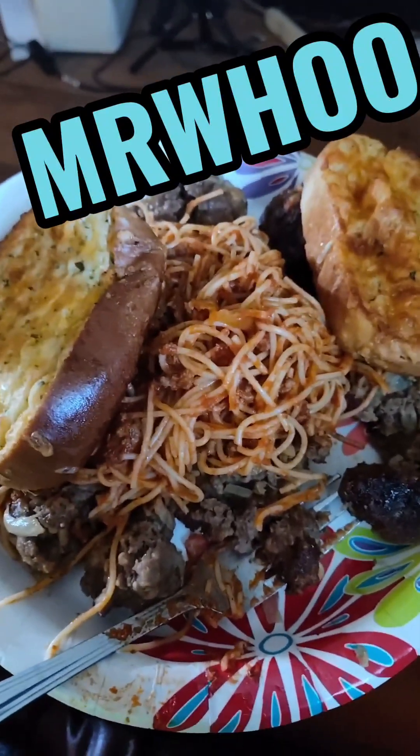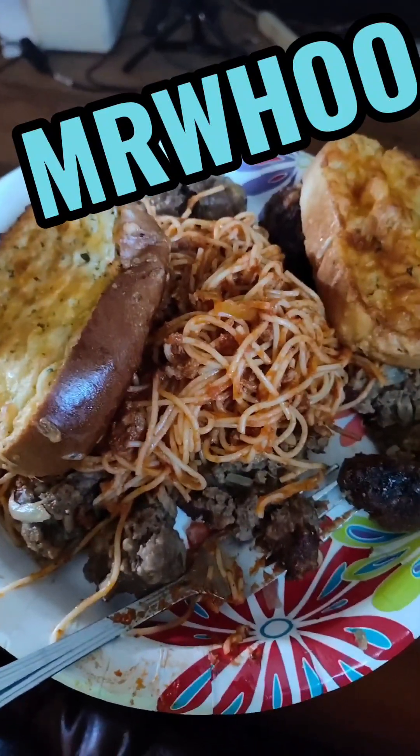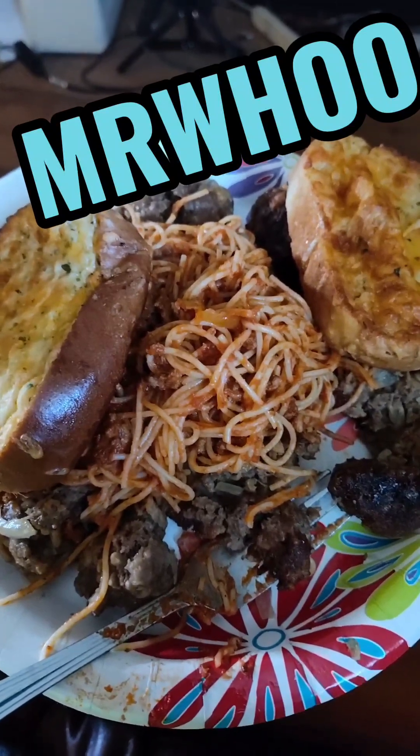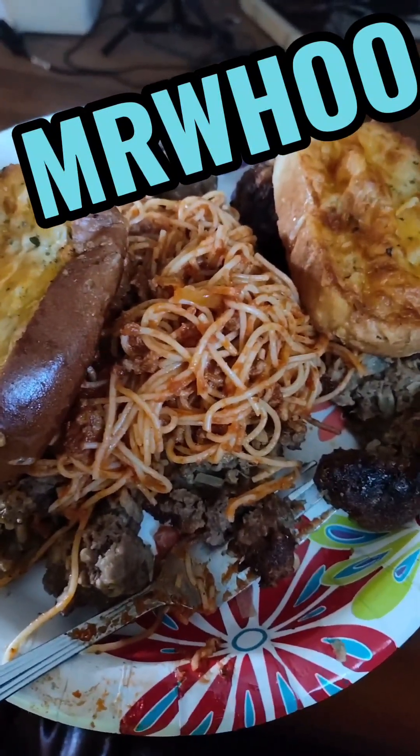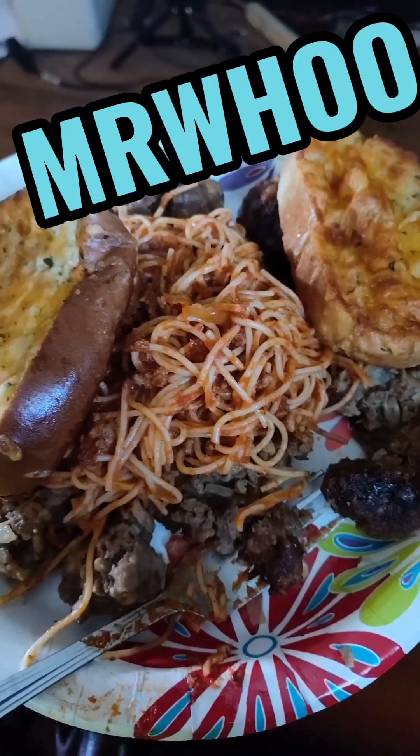Yo, you like spaghetti, meatballs, Texas toast? Hang around. I'll show you how you do this Mr. Who style.